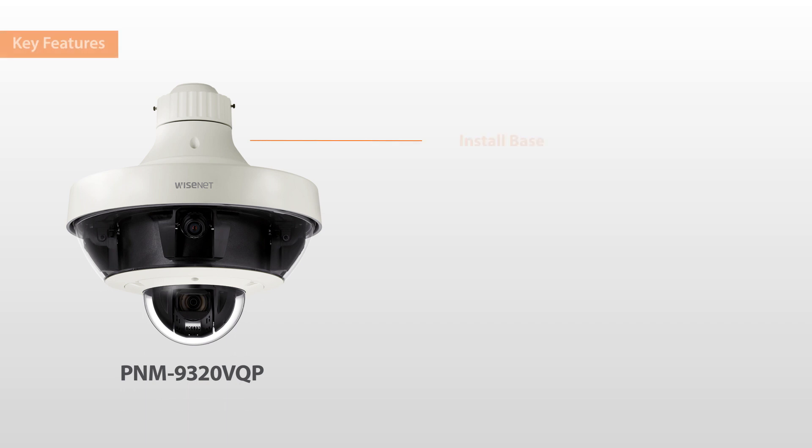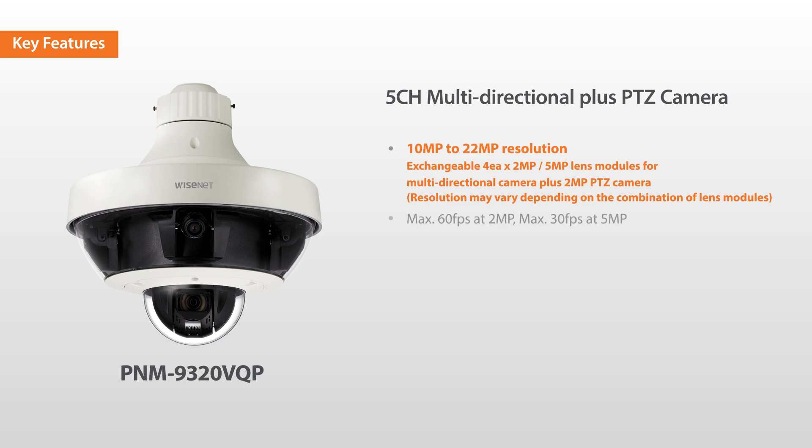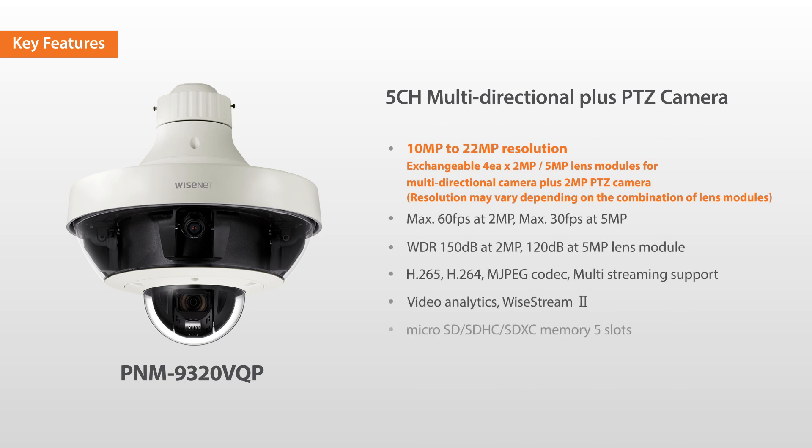The PNM9320VQP is a multi-directional PLUS PTZ camera which has five sensors in one camera. Users can monitor large areas in 360 degrees simultaneously with the four-channel camera while the PTZ camera zooms into the desired area for a closer inspection.